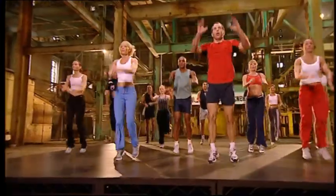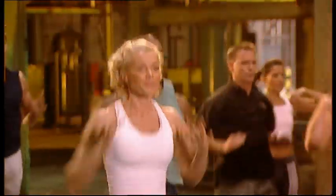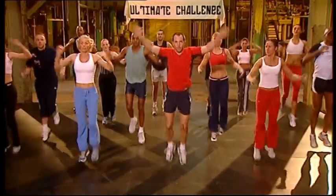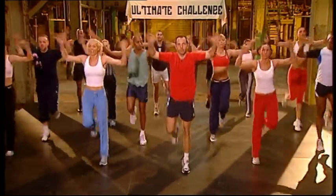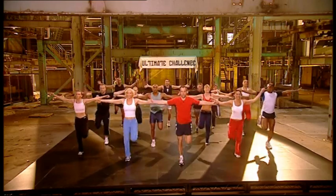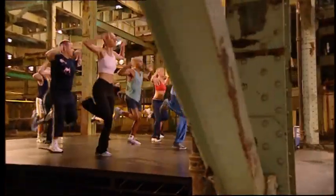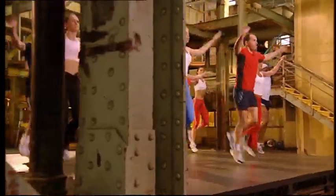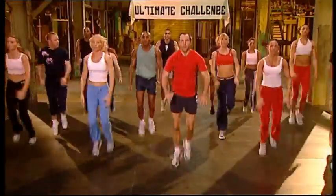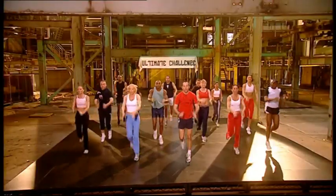Heels back. Heels back, low. Heels touch the floor. Four more, three, two more. Arms out wide. Hip, lift. Push up. Five more. Push up. Push up. Squeeze in.